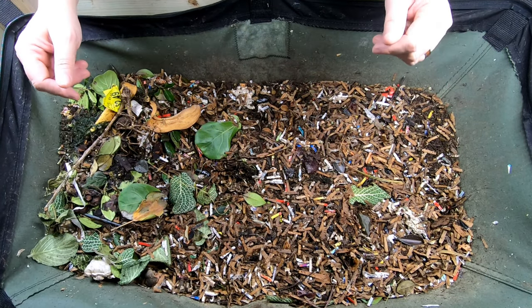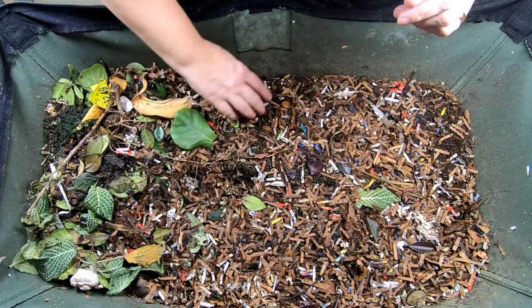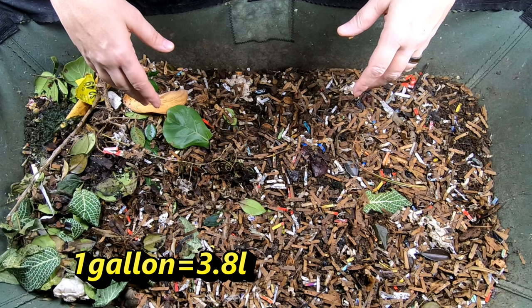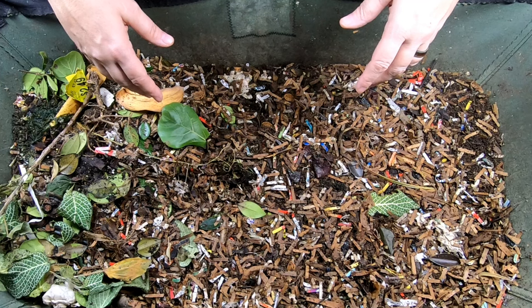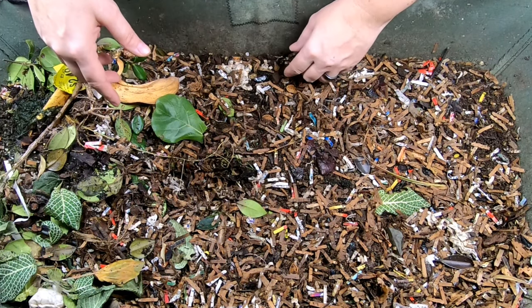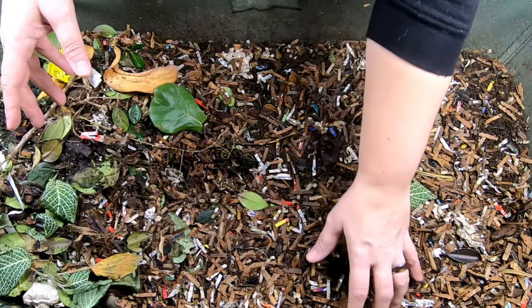Here we go. Since the last time you guys looked in on this bin, I've added a few clippings from the plants in the house, and I also went back in and gave it about a gallon of water. Once I was doing the editing on the last video, I was like, wow, that does look super dry. So I added about a gallon of water right after that, and then I added another almost gallon of water probably about a week ago. Let's take a look and see what these guys have done — I'll put a picture showing what this looked like when we closed it up last time — but you're not going to believe this.